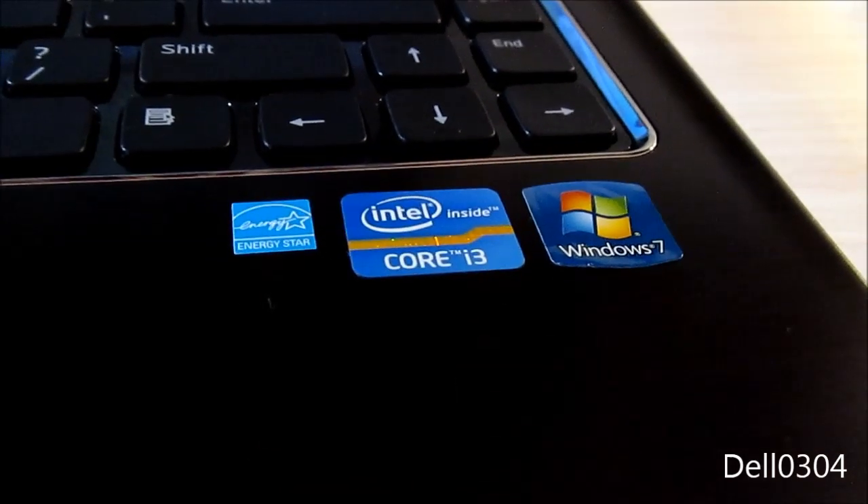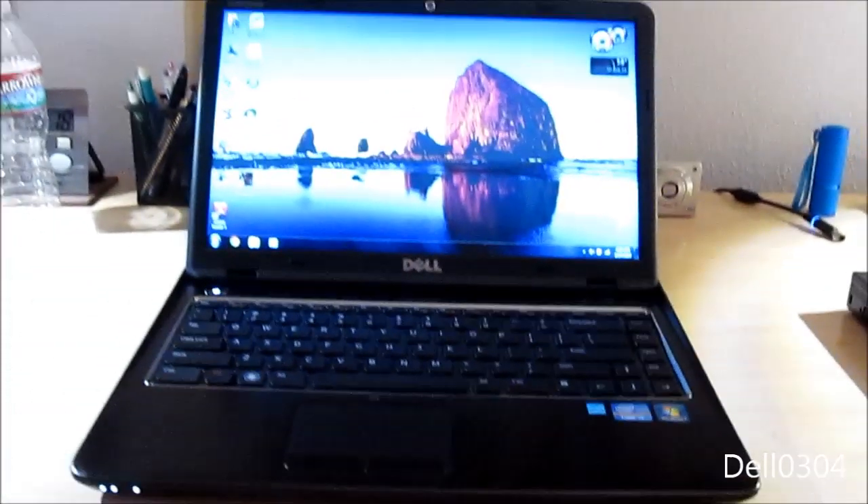It's a Core i3 running Windows 7. We'll see how I like Windows 8 — it's preparing the installation.